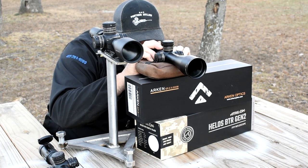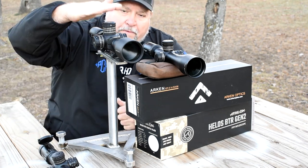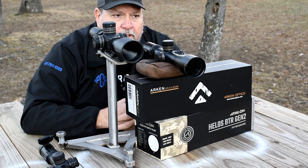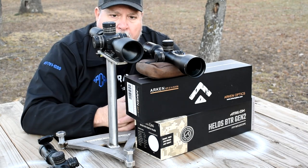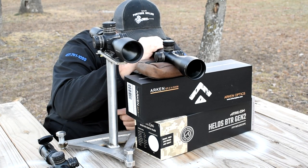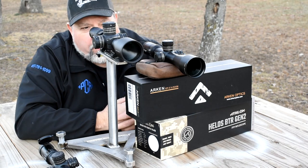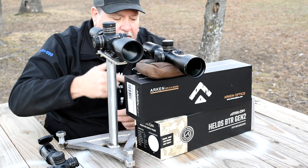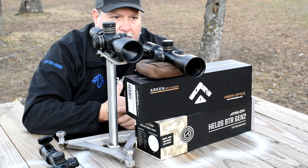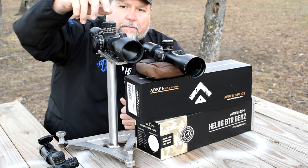Moving over to the Helos — I prefer the Arkin in this test. Nothing against the Helos, it's just not as clear as the Arkin. I also prefer the reticle in the Arkin over the Helos due to the thickness of the reticle — I just like a thinner reticle. I really like how they did the thicker portions of the reticle in the EP5, with that little cross, the floating dots nice and small.